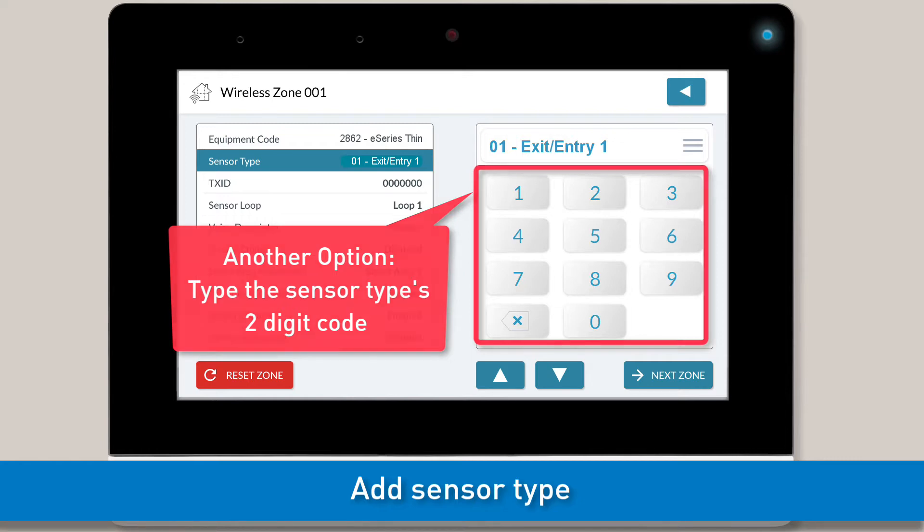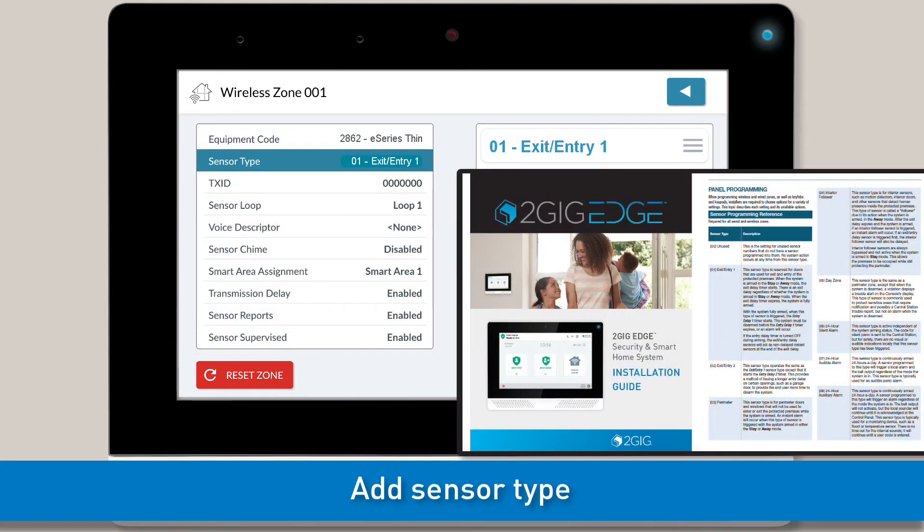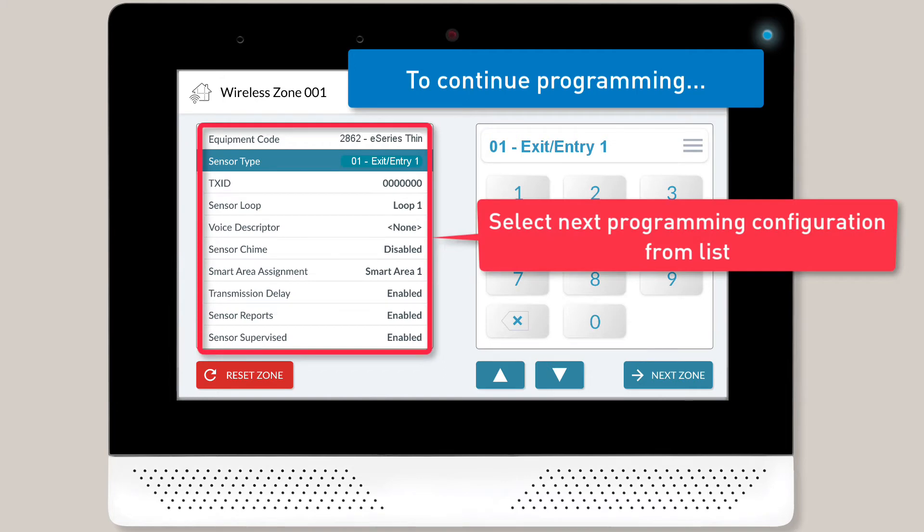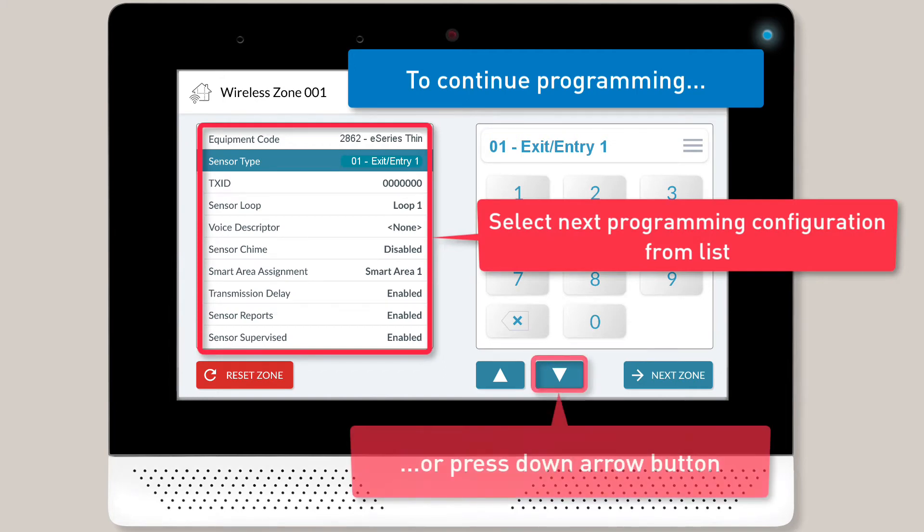Note, if you're not sure which sensor type to add, refer to the 2GIG Edge Installation Guide. You can continue programming by either selecting the next programming configuration from the left-hand list or by tapping the down arrow button.